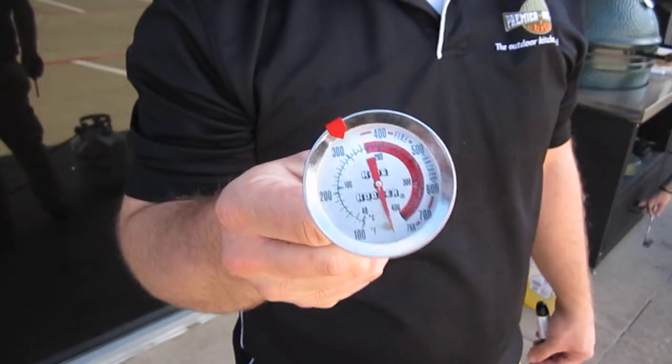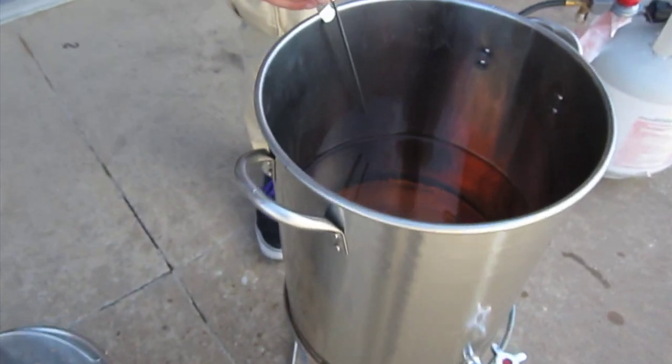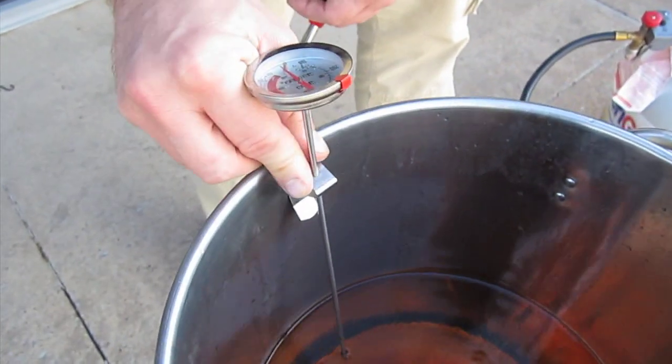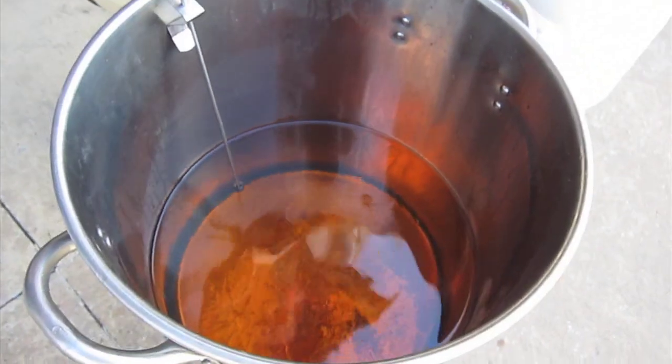Now that your fryer is lit, you want to get your oil to 350 degrees. You're going to need to use your King Cooker fryer thermometer in order to know how hot that fryer is — it goes right on the outside of the tank, down into the oil. It's going to take about 30 minutes to come up to temperature. When that timer shuts off for the second time, go ahead and leave it off while you're putting the turkey in. Once you get the turkey down into the fryer, relight the fryer to keep it at 350 degrees. We're ready to drop this turkey in.